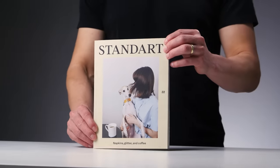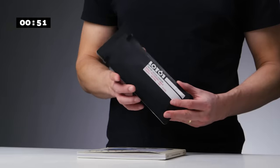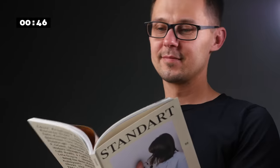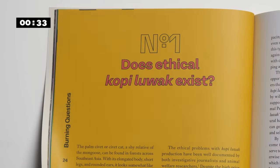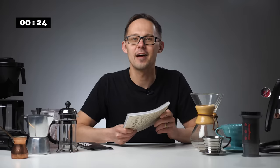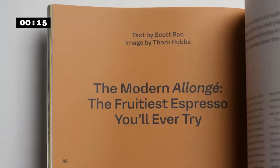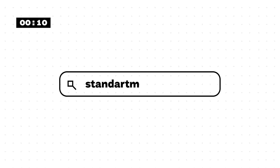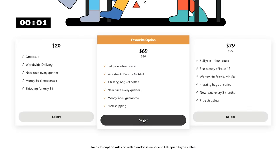This video is sponsored by Standard, an independent print magazine about coffee culture and the people that surround it. As subscribers we just received issue 22 with a sample of Ethiopian coffee roasted by Lot61 in Amsterdam. Highlights include an essay on cat cafe culture, ethical aspects of kopi luwak coffee, Japan as a coffee producing country, and Scott Rao's recipe for the fruitiest espresso you'll ever try. Subscribe at standardmag.com/ECP for a yearly subscription covering four issues, free worldwide shipping, and coffee samples from top roasters.